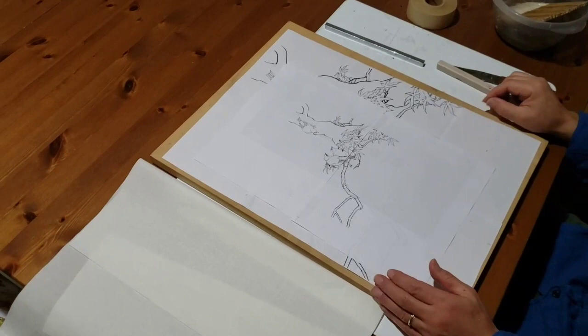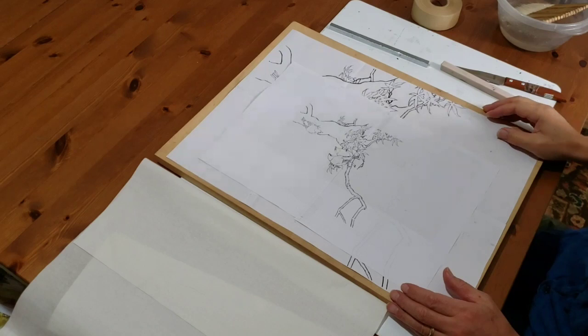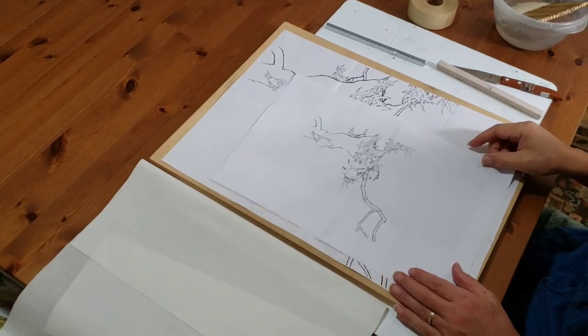Hello everybody, I'm Henry Lee. Now we are preparing a class that I'm going to teach tomorrow in the style of boneless painting.